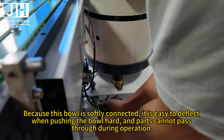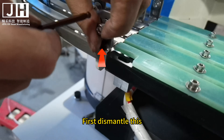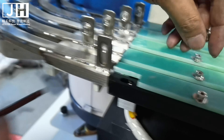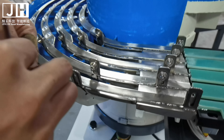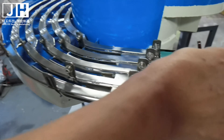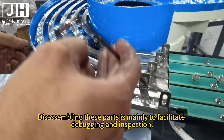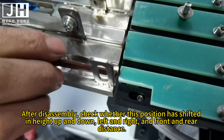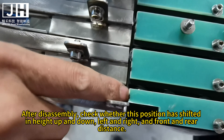The following will introduce how to debug if the vibrating ball feeder is offset. First, dismantle this, then disassemble these two sets of parts. Disassembling these parts is mainly to facilitate debugging and inspection. After disassembly, check whether this position has shifted in the up and down, left and right, and front and rear directions.